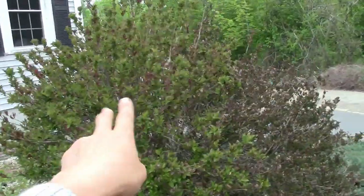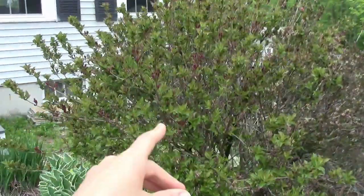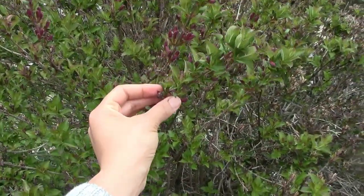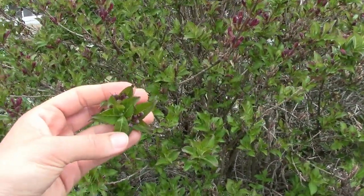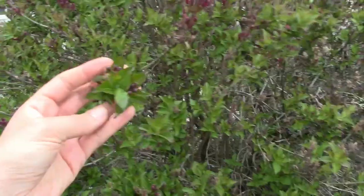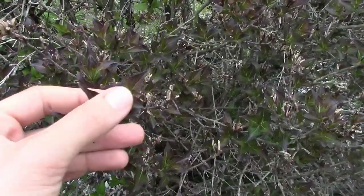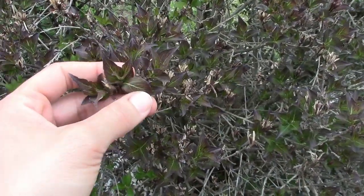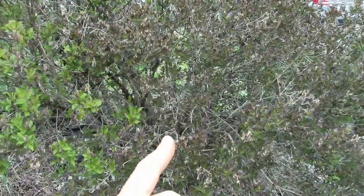We have these weigelas over here that were already in here when we moved in. This one is a dark-blooming weigela with beautiful dark pink blooms and green leaves with a reddish tint. On this side it's more of a dark, brandy-wine color — I think it might be the Brandy Wine weigela, but I'm not sure. The other one blooms a light pink.